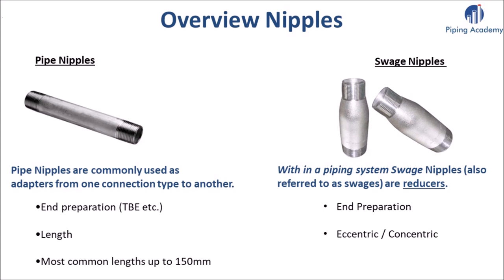On the right hand side you can see swage nipples. Swage nipples within a piping system are reducers. Same as with pipe nipples, it is very important that you indicate what end preparation you want for your swage nipple. And since they are reducers, it is important to specify whether you want an eccentric or a concentric one.